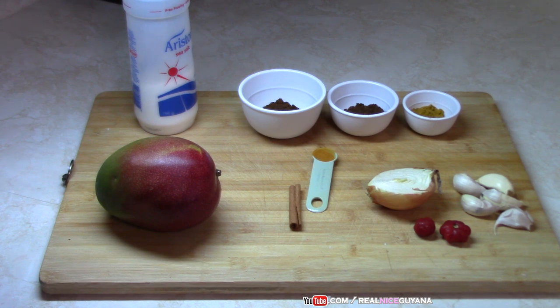This goes with rice, roti, whatever you like to have it with. For our curry today we're going to be using one mango. The ingredients are one tablespoon of curry powder, one tablespoon of roasted ground jeera, one and a half tablespoon of garam masala, half an onion, a quarter teaspoon of turmeric, a stick of cinnamon, four cloves of garlic, and pepper to taste. That's about it.